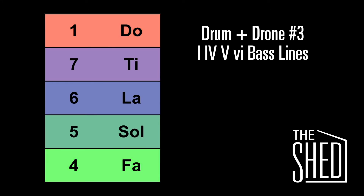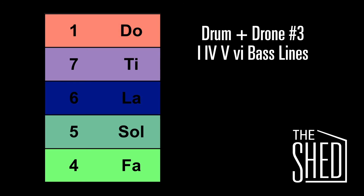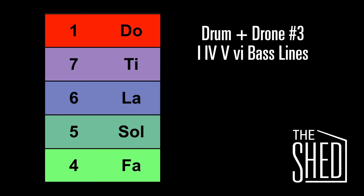Now we're going to sing the 7 and bring it up to the 1. Now we're going to go down to the 6 and bring it up to the 1. Down to the 5 and bring it up to the 1. Now we're going to go back down to the 4, up to the 1, down to the 5, up to the 1, down to the 4, up to the 5, and up to the 1.